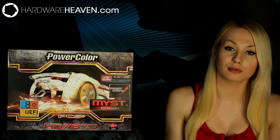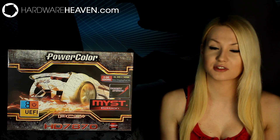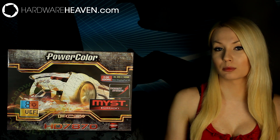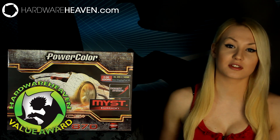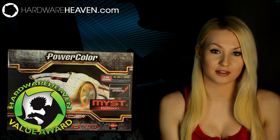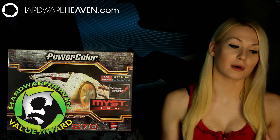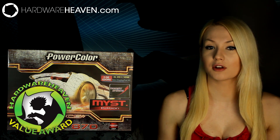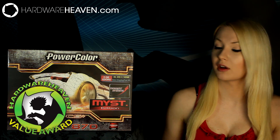Moving on to performance, I was really surprised to find this card is less than £200 given its performance, and that is the reason why in the full written review it received the value award — and I do think it deserves it. This card performs better than the GTX 660 Ti, which seems to be the popular choice for people building new gaming rigs. So if you're looking for a new graphics card and don't quite need or can't afford a 670 or a 7950, I definitely recommend considering this card.